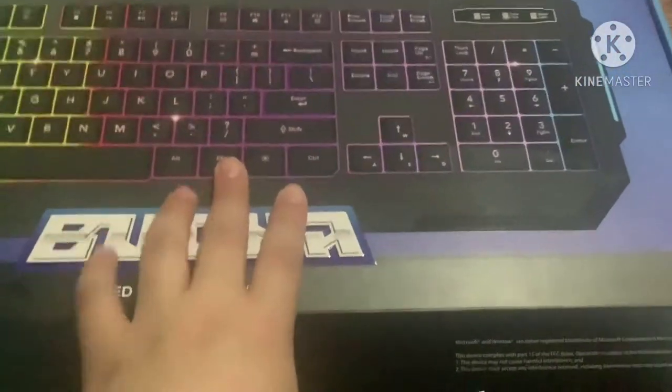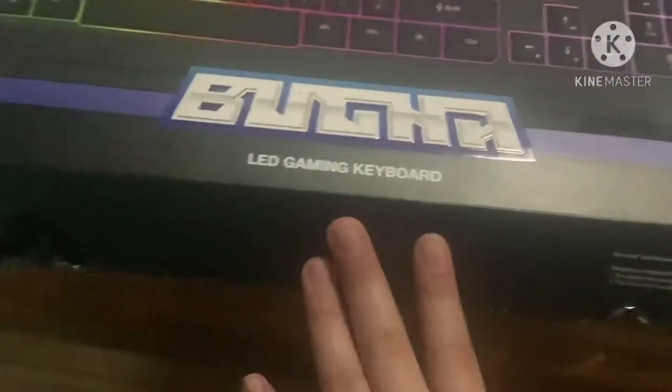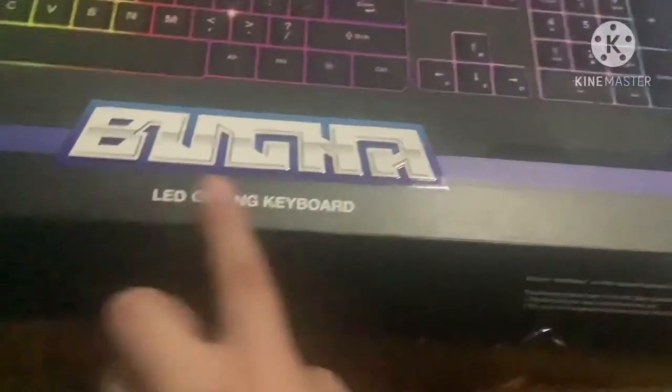Hello everybody, WildGamerToast here. It's a review today of the Booga Keyboard. I don't know, looks pretty epic.